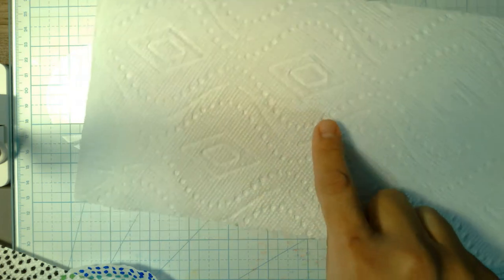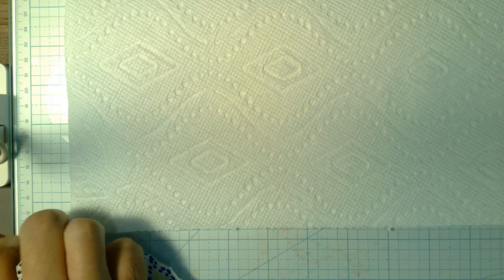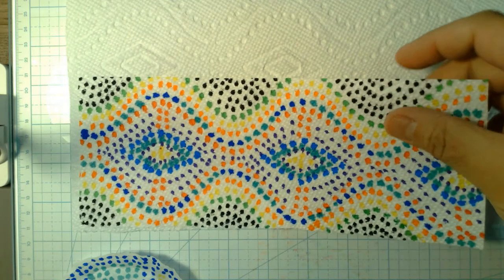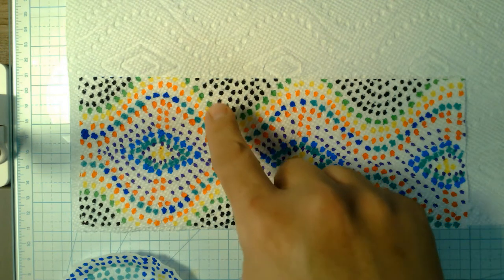We can use that pattern to our advantage. If we put the two side by side, you can see where my student just used